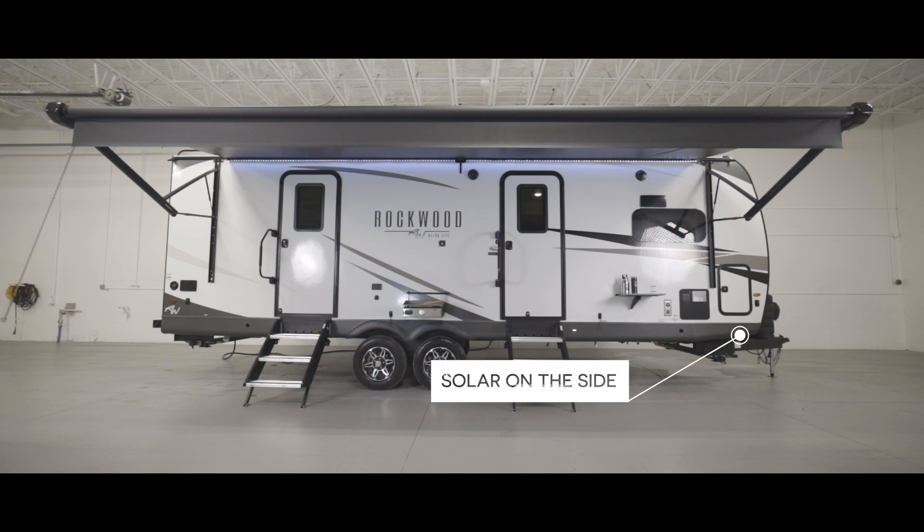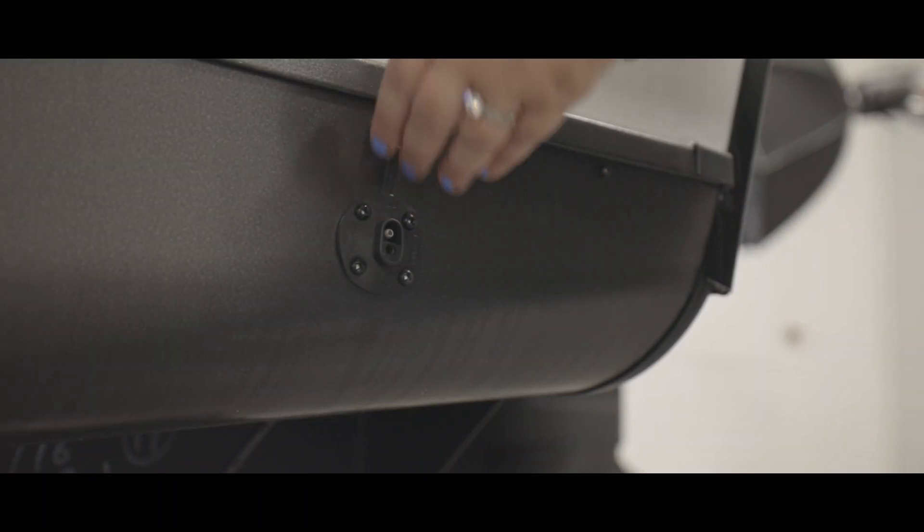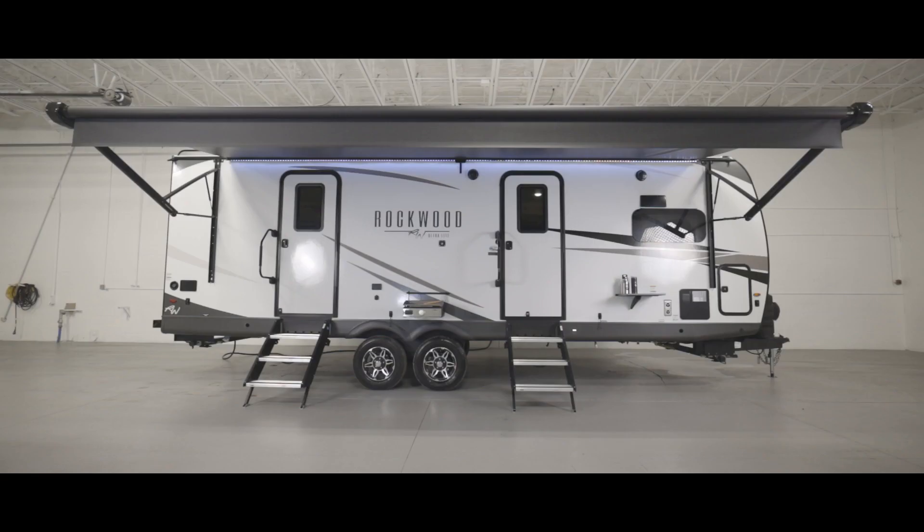Under this front compartment door we have the connection port for solar on the side. This port allows you to connect a portable solar panel to the trailer to help charge your battery. This port does not tie into the trailer's solar controller, so it is necessary to have a portable solar panel with a built-in solar controller.